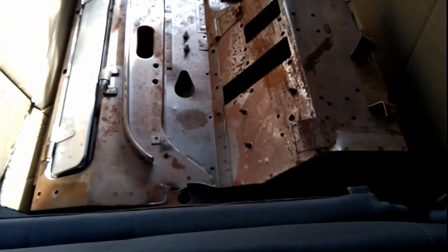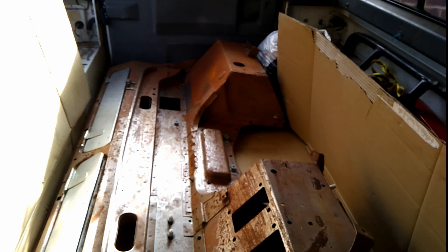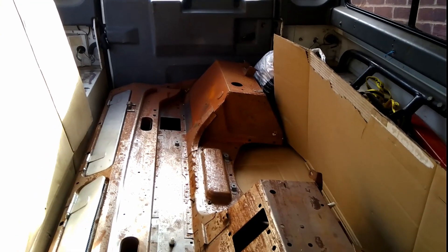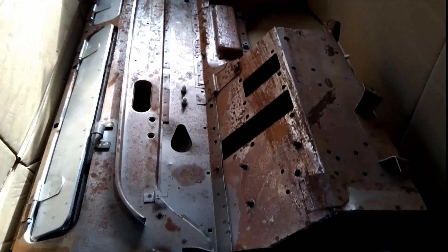Check out the link above if you want to see the weights and dimensions of the bulkhead, and good luck if you're going to go and purchase one and get it in your Land Rover. I don't think this would fit in a 90 — I'm pretty certain you'd have a bit of trouble. Anyway, talk to you later. Bye!